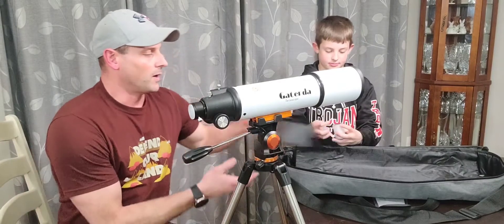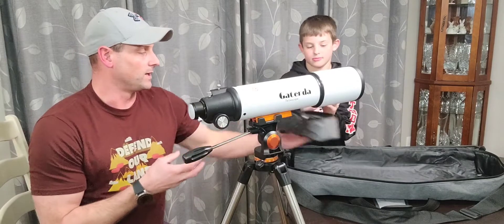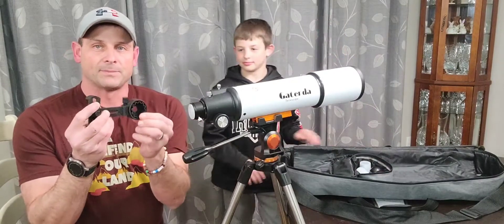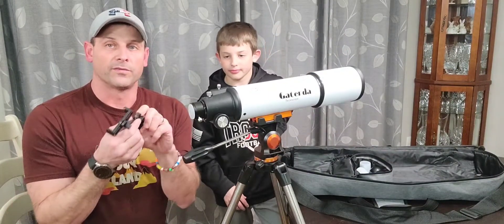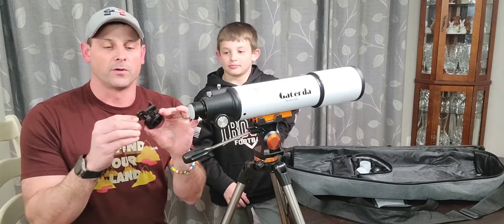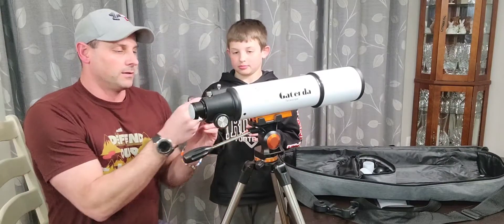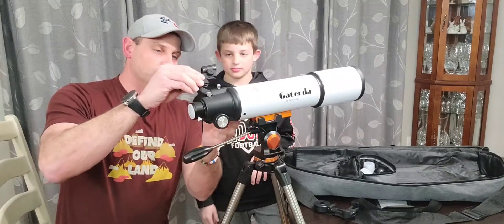All of your other parts and pieces — the important lenses — come in this really compact case that's gonna help keep everything together. What's really neat about this is it does come with an adapter that you can actually hook your phone into and run your phone camera through the telescope to get photos or video of what you're looking at in the night sky.